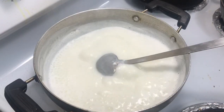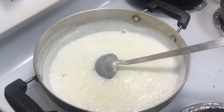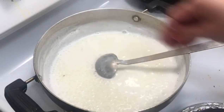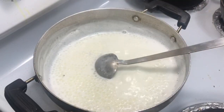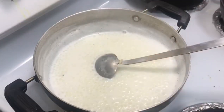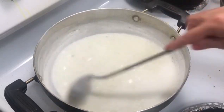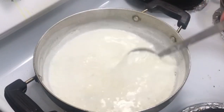I will make this one for a few minutes. I will cut the pot and cut the pot in the pot. I'm going to put it in the pan.